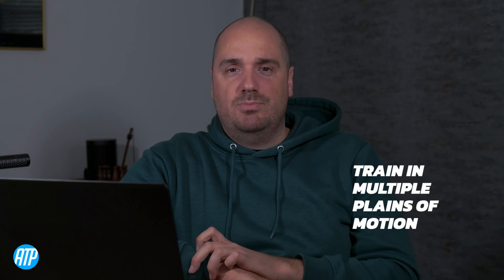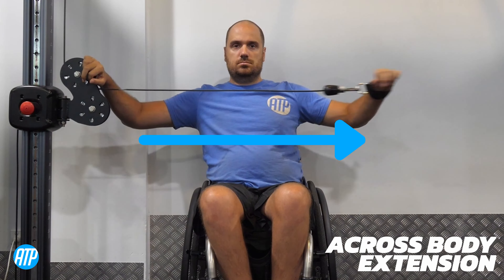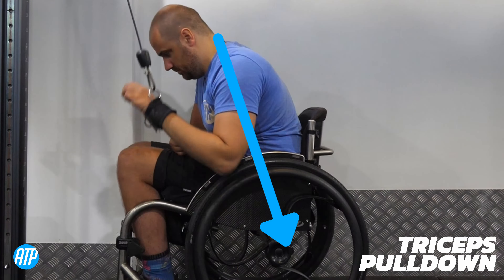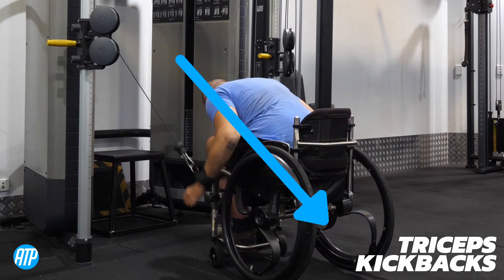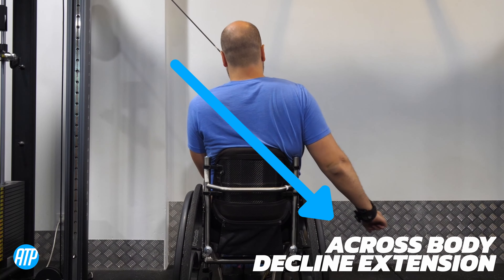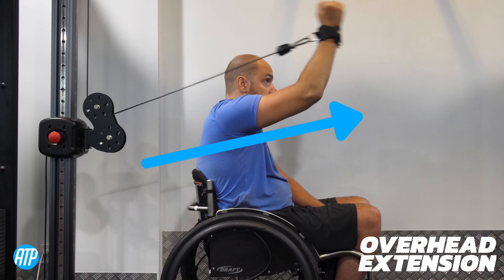Our triceps work in multiple planes of motion, so it's important to actually train in those multiple planes of motion too. When you are doing your training, mix up with a variety of angles. For example, when we're using a cable machine, we can do a tricep push down, tricep across the body, and tricep overhead extension, all working the tricep slightly differently. Working those different angles puts slightly different emphasis on different parts of the tricep, so it's important to get a variety in to make sure we're getting full tricep development.